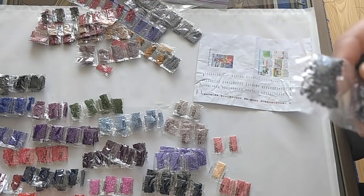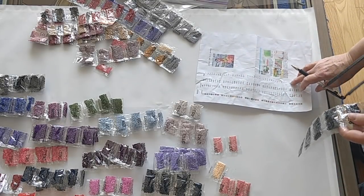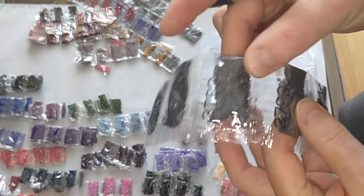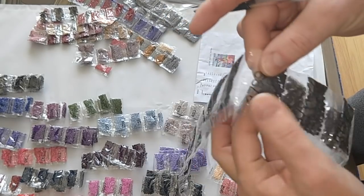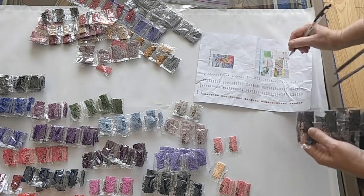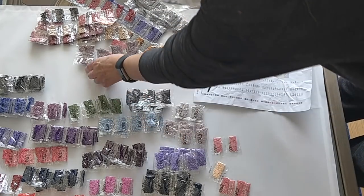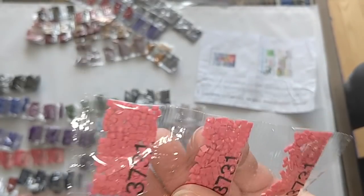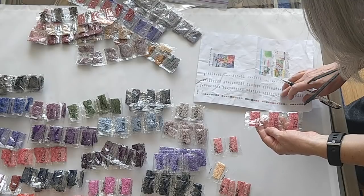Color 3799, I need nineteen bags — counting through nineteen confirmed. Color 3731, I have three bags and I need three bags.